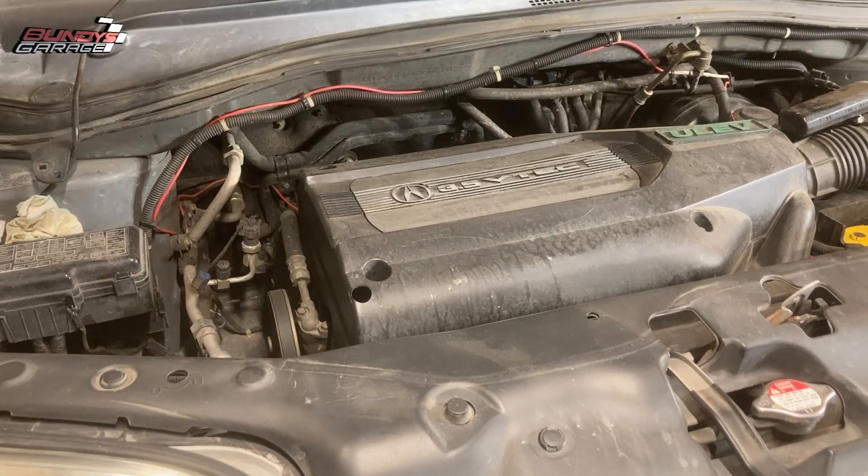We're on a J-Series Honda V6, Acura V6. Can you guys hear that ticking sound? Tick, tick, tick, tick, tick. The engine is running, so sorry for the noise.